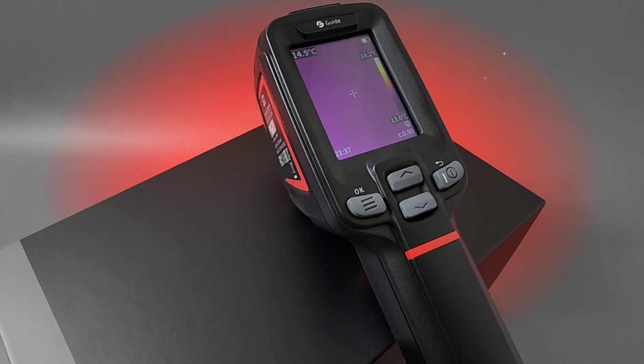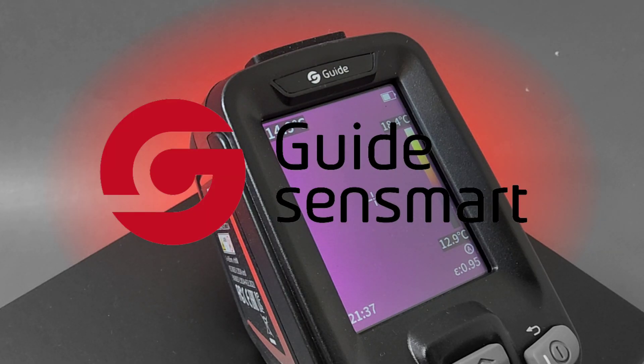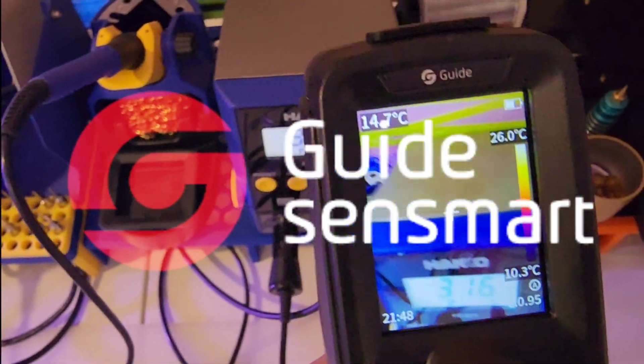All new from Guide, the E2 thermal camera extraordinaire. A big 'Keep on Testing' shout-out to Guide — thanks so much for sending the E2 in for this review. Guide iSmart E2.